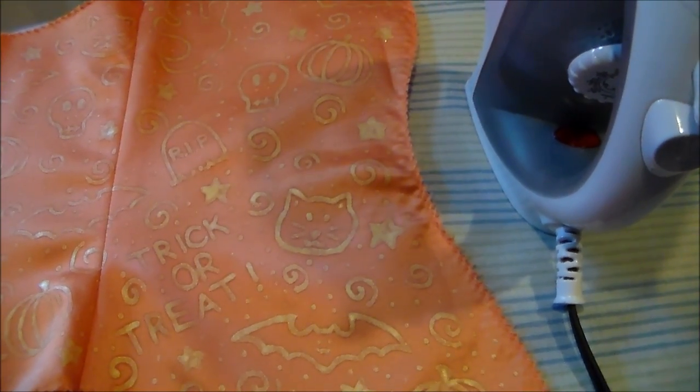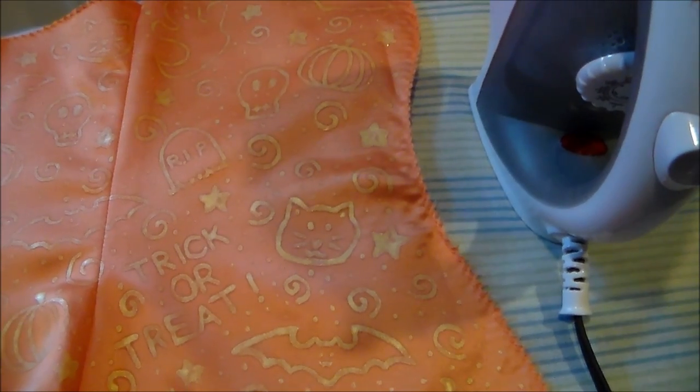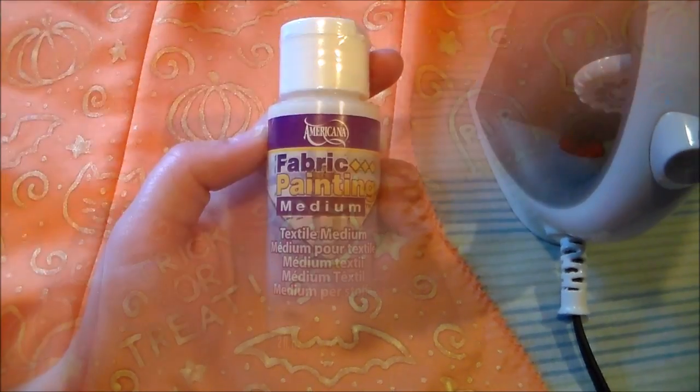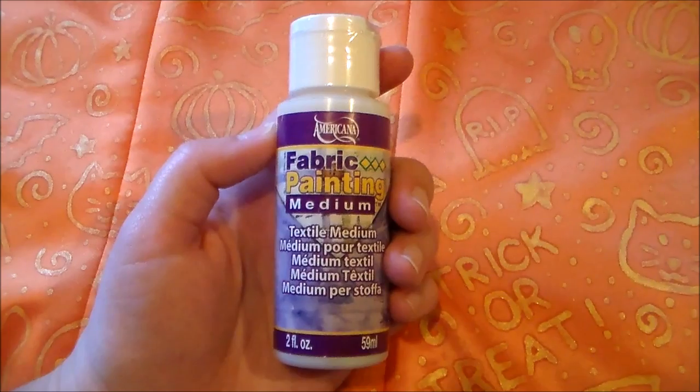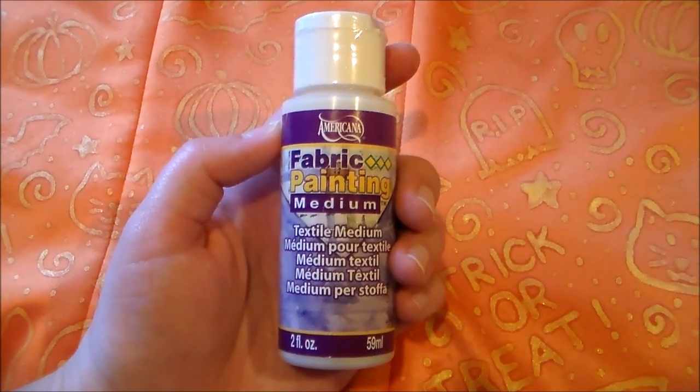After your design has dried, carefully iron it to heat set the design. And that is how to use textile medium. For more cosplay videos, please subscribe.